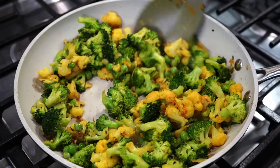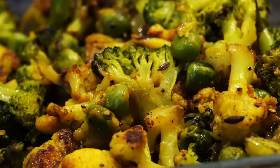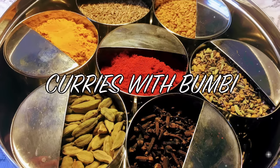On today's menu is a quick side dish that anyone can make. It looks beautiful, tastes delicious, and is very easy to make. Namushkar and welcome to Curries with Pumbi.